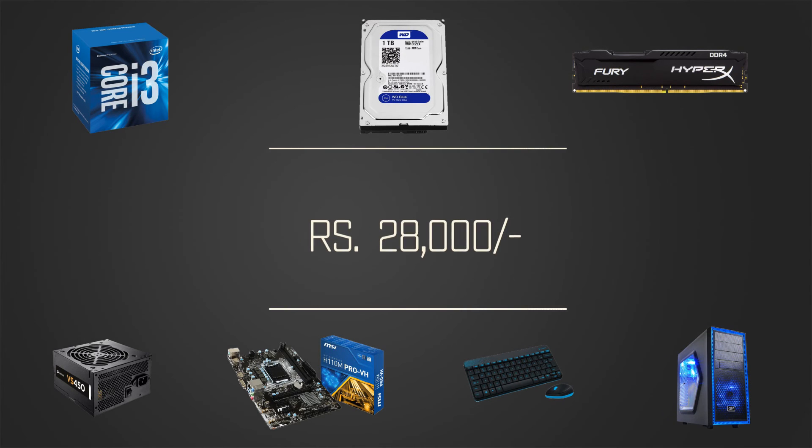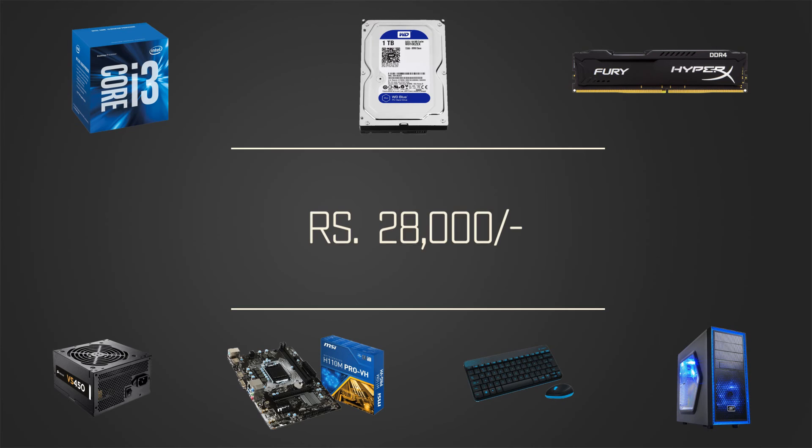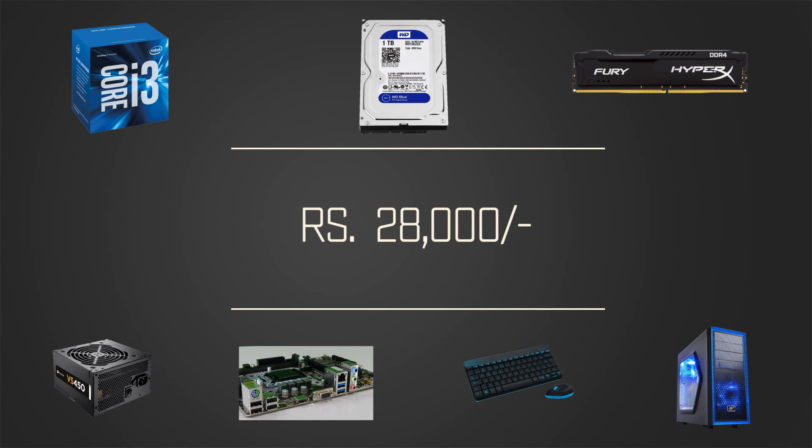So there you go — a great performance PC with future-proof 6th generation hardware, 8GB of DDR4 RAM, faster Gigabit Ethernet, faster USB 3.0 ports, great troubleshooting features, and scope for an upgrade with a graphics card for gaming. All for a total cost of Rs 28,000 in India or under $450 in the US.